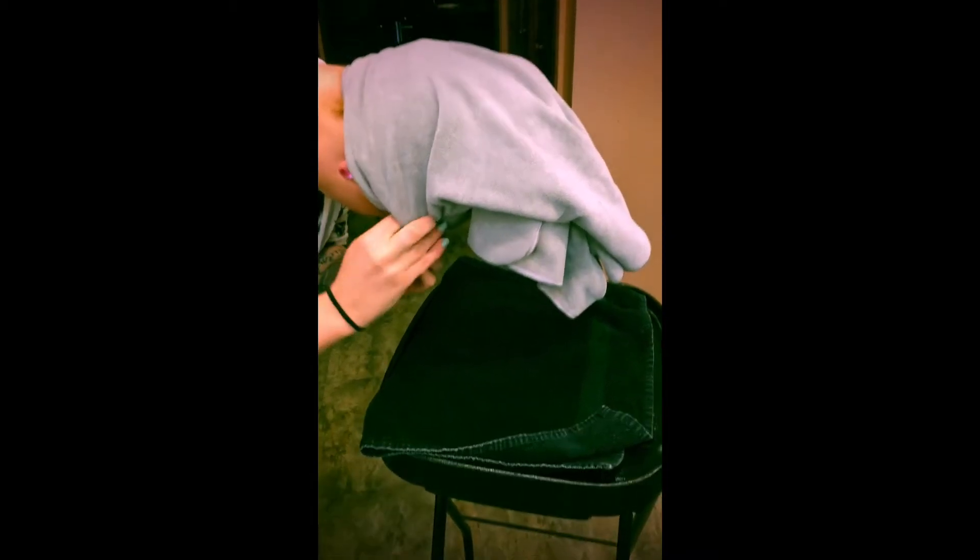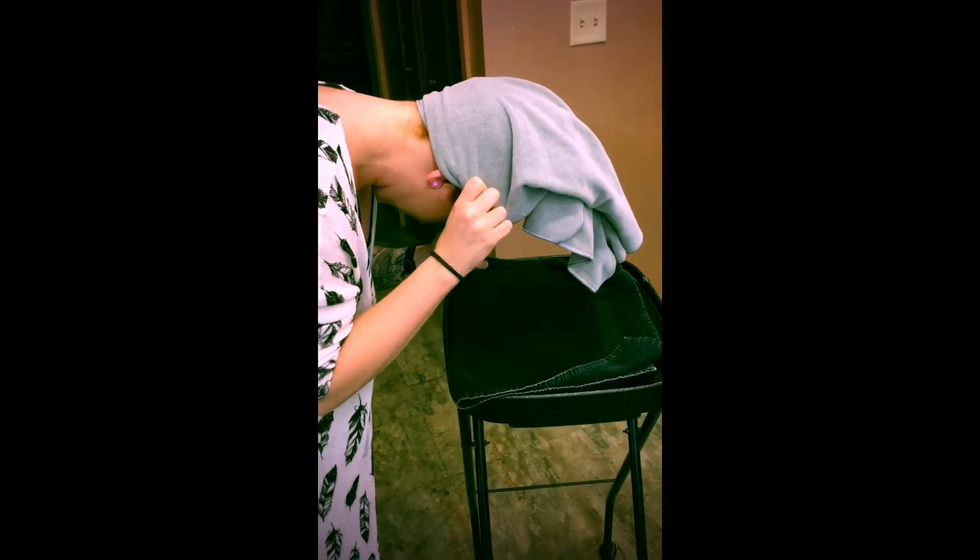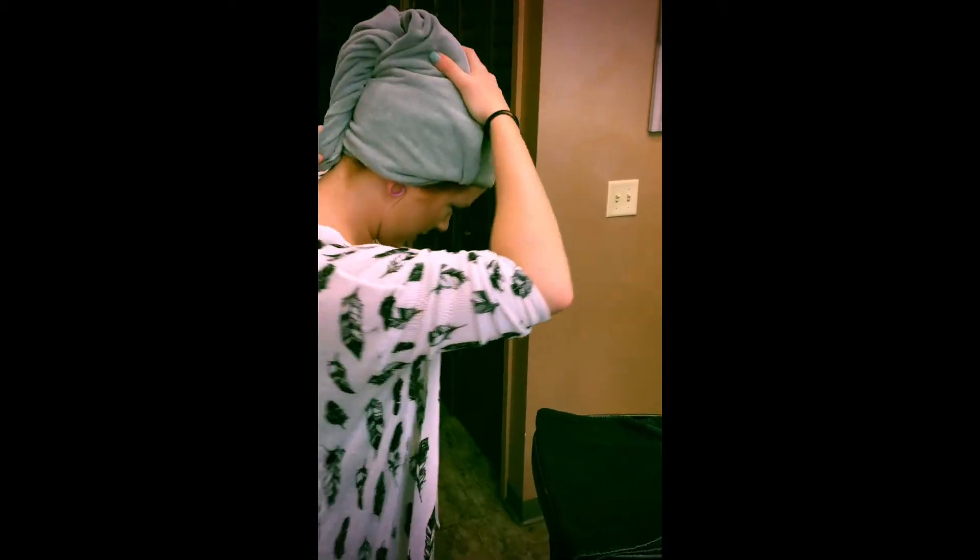Gather all of your hair. It's kind of like when you're a kid and you'd wrap your head in a towel. You'll tuck it in to secure. You can twist it — I like to do that because otherwise it just kind of hangs — and then you can tuck it in to the back.